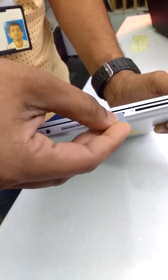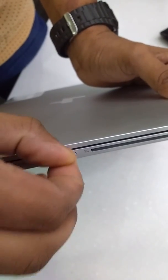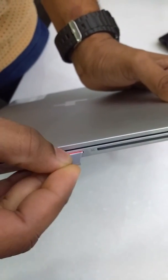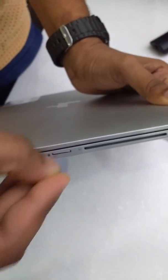Just use the edge to push the card inside. The same way you can use this to pop it out. Push it inside. Just use the other click and the card sets in.